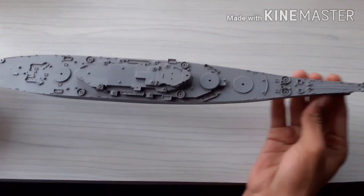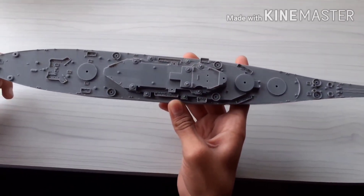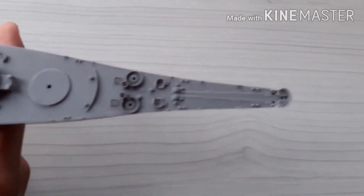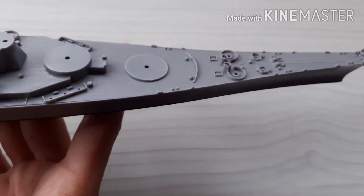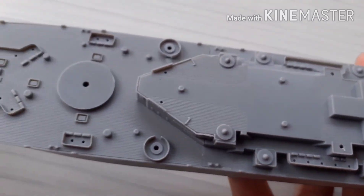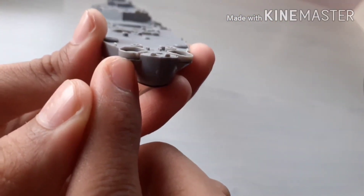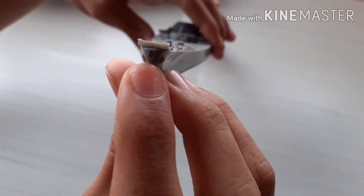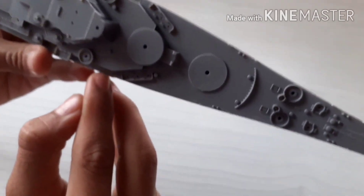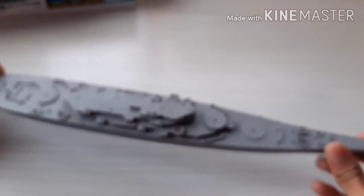So I've completed the second step out of nine steps — the ninth one being the painting. You can see the deck and the wooden planks and other small details like stairs and other things. One thing I have to fix is the last part over here and the front part which does not look good, and the deck over here which I had to sand because it was not fitting. So I'll do that and move on to the third step.